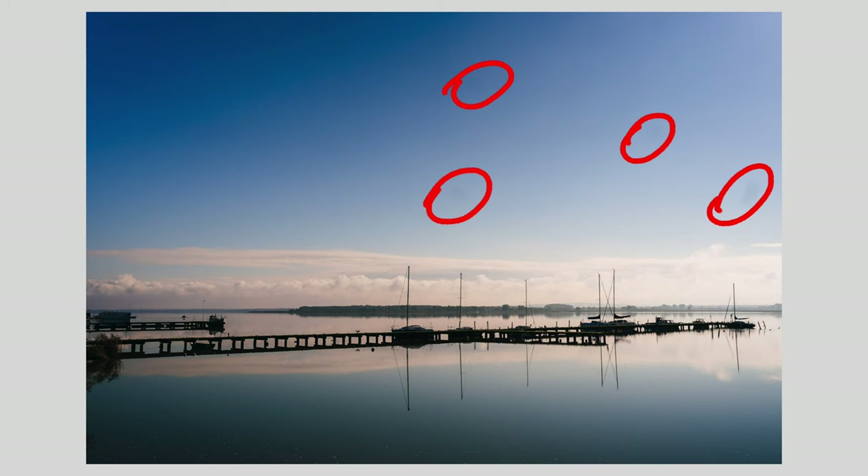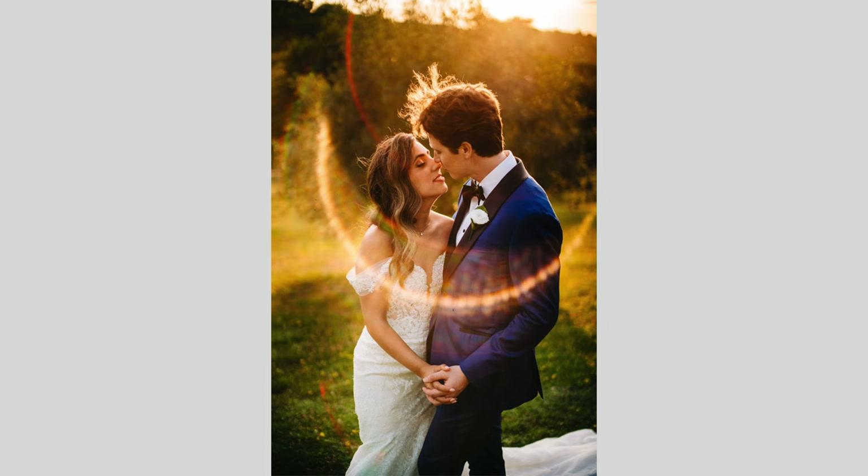Have you ever seen these in your photos? Or these? Or perhaps this weird one hiding in your bokeh balls or flares?